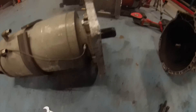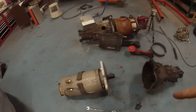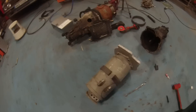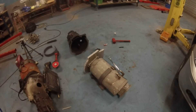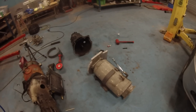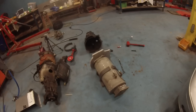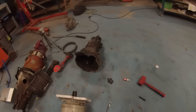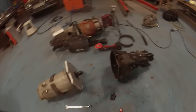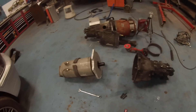I've got to get the gearbox bolted up here and then we will get it into the car hopefully this evening. The music is provided courtesy of Dave. I'll get this done and we'll come back when we have some more progress made.